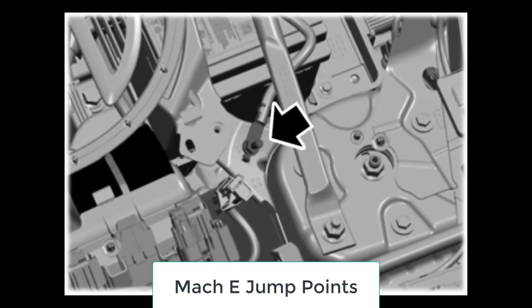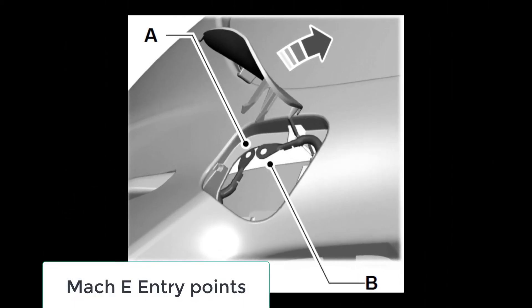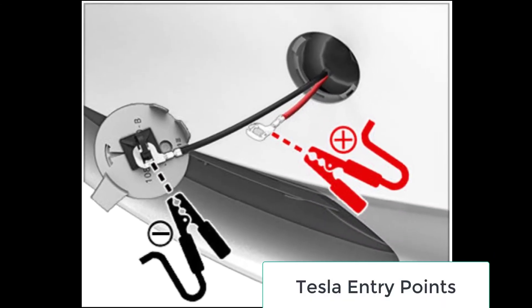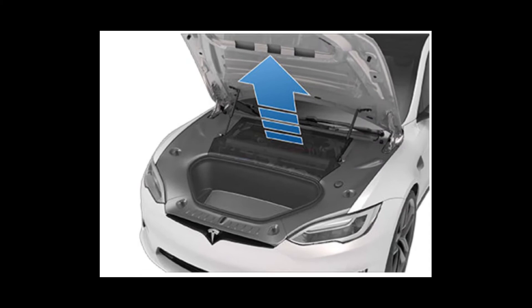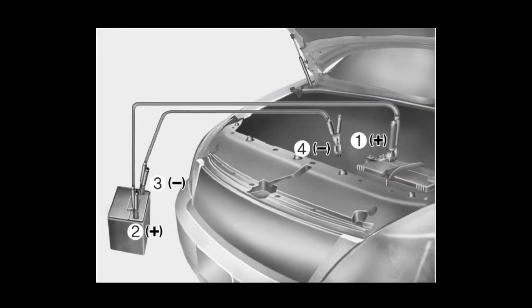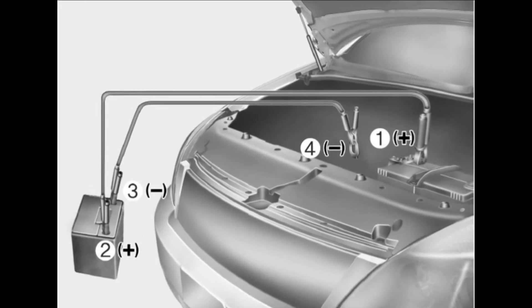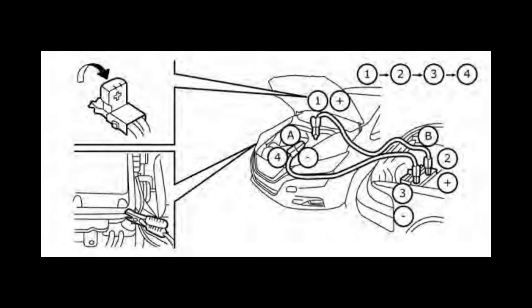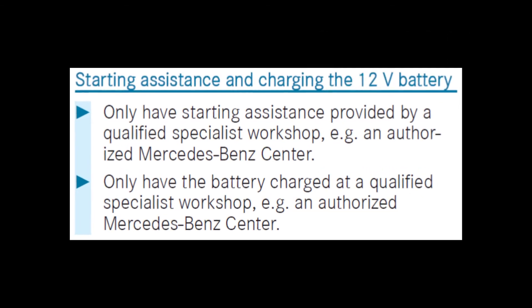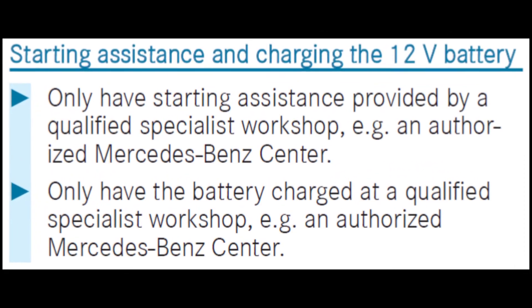In the Mustang Mach-E and all Tesla vehicles with their electronic locks, an intermediate connection is first needed in order to get inside and open the frunk to access the jump points. The start batteries in Chevrolet, Hyundai, and Nissan are accessed similarly to their ICE vehicles. Mercedes does not offer instructions for jumpstarting, so you'll need their roadside help.